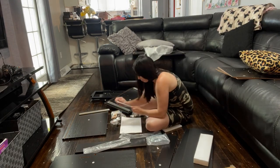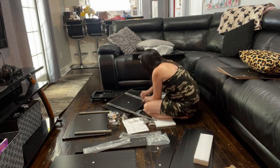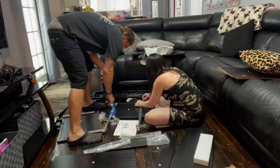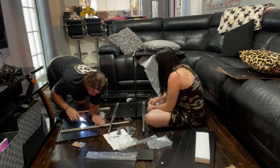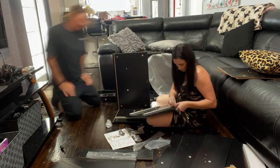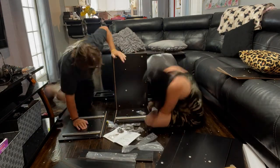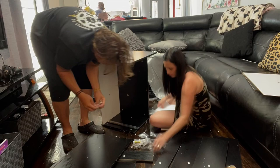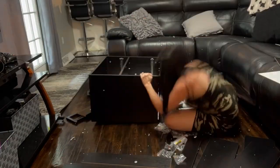First you'll see me installing the glides for the drawers. The instructions were very simple to read and easy to follow. All of the pieces and parts were clearly numbered and lettered. With just a little bit of help from my husband, we were easily able to put this together. Here we're assembling the bottom unit.